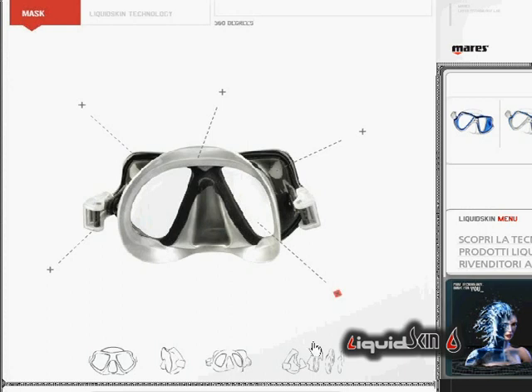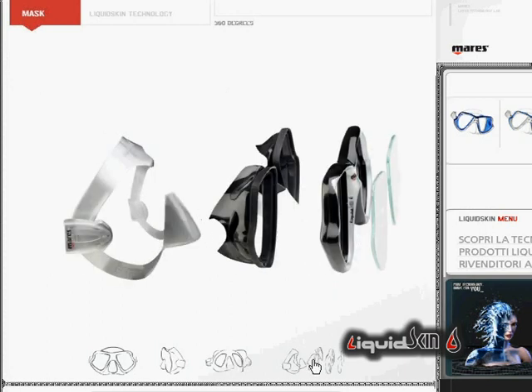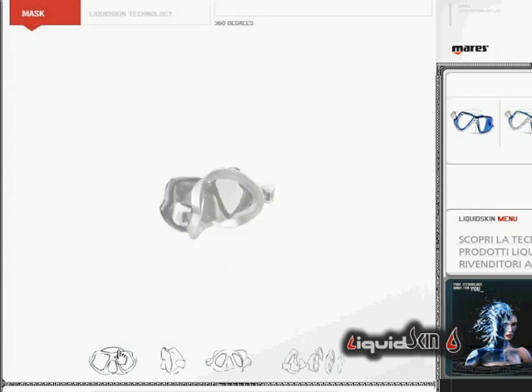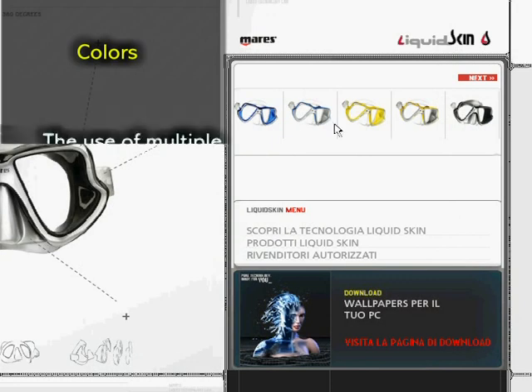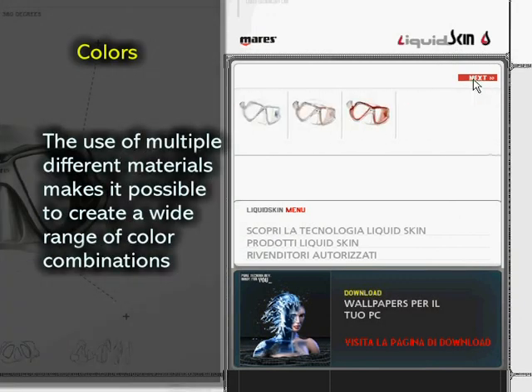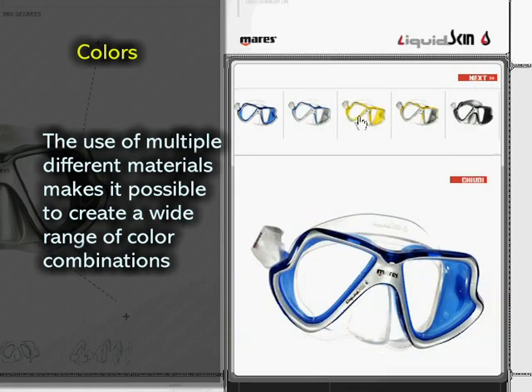The separate lens technology offers the option to install corrective lenses. The use of multiple different materials makes it possible to create a wide range of colour combinations.